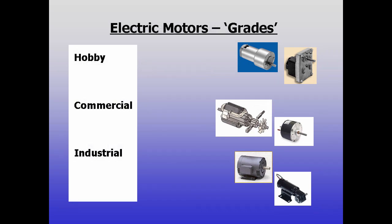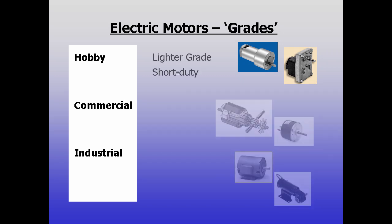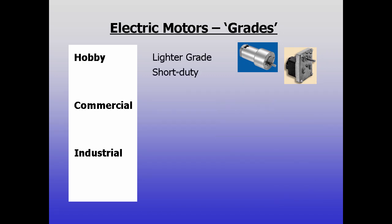Motors are commonly available in different grades. Among them are hobby, commercial, and industrial. Hobby and small equipment motors typically use lighter grade materials and are made for short or intermittent duty. For example, they may use sheet metal housings and lower temperature insulation, but they're also usually low cost.